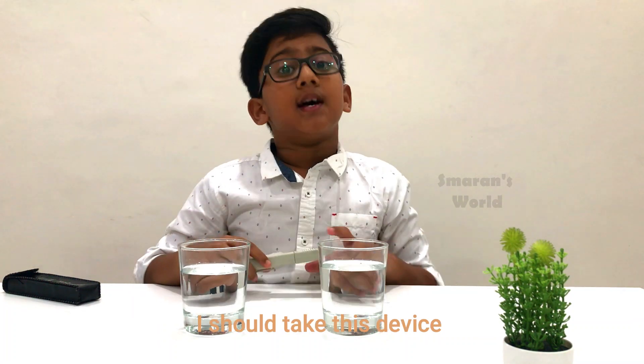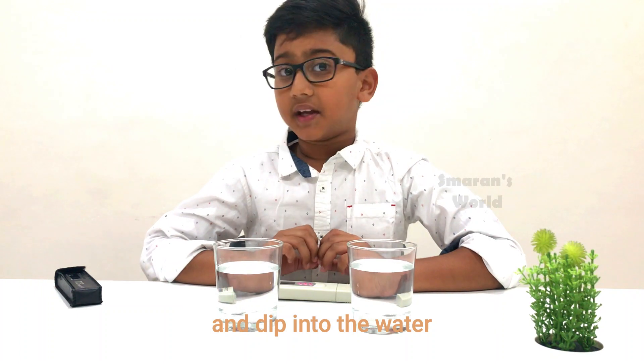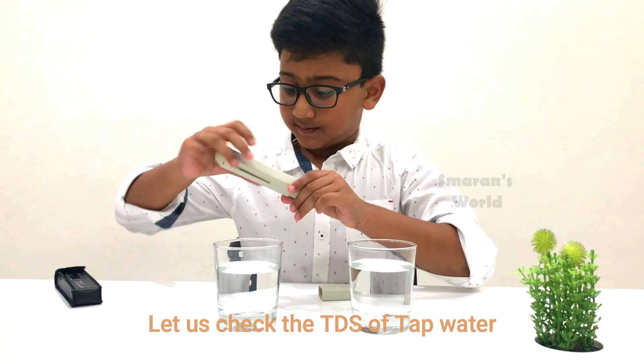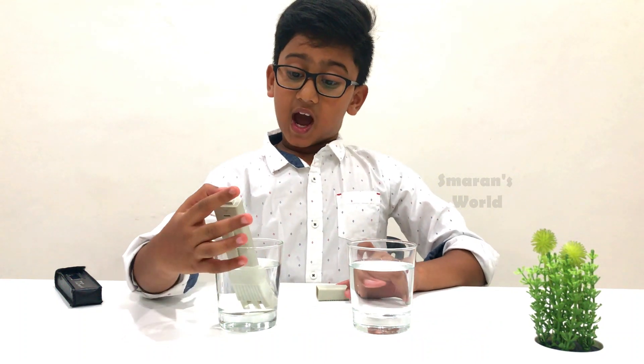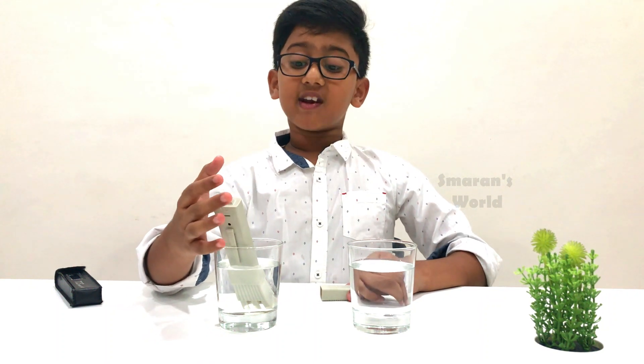All I need to do is take this device and dip it into the water. Now let us check the PPM in the tap water. One seven nine into ten — that means one thousand seven hundred and ninety. It is not at all safe for drinking.